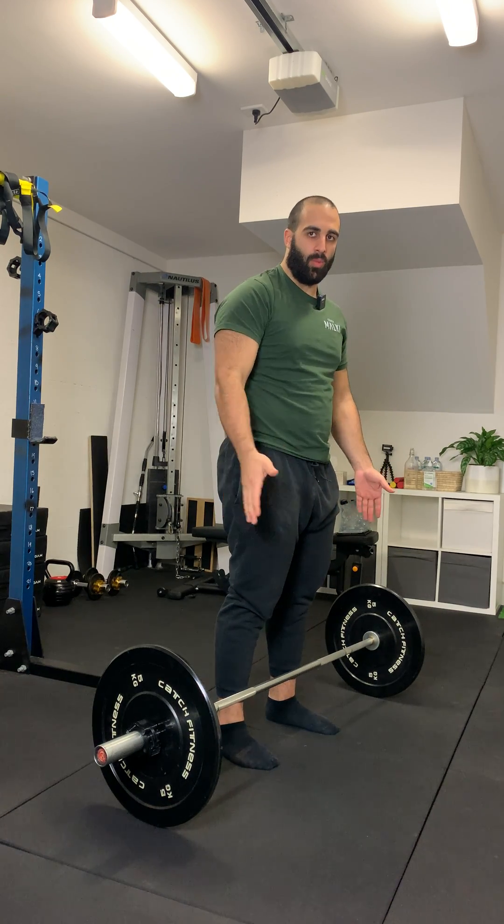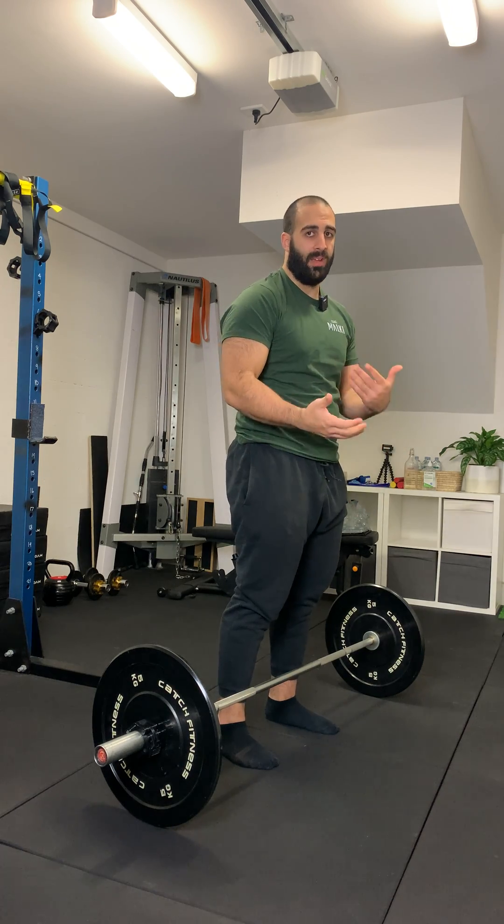Generally, your feet are going to be the same position as what it normally would be — hip width apart, maybe slightly wider if that's your preference.